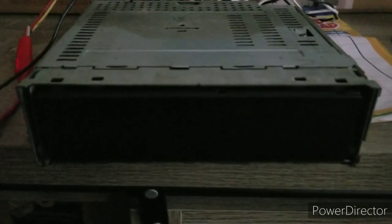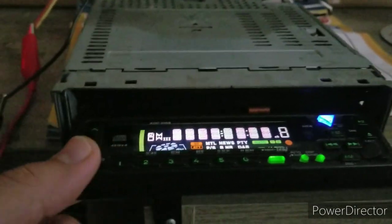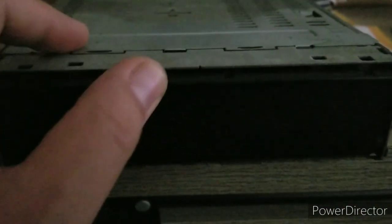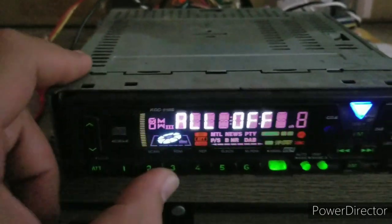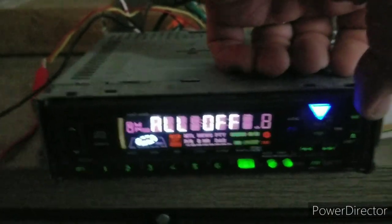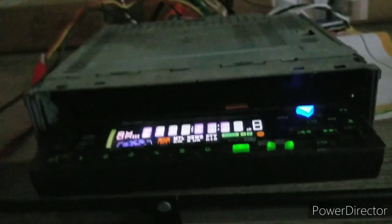Here I've got a Kenwood KDC-515S, and this radio has a manual mask system where you have to rotate it by hand. You can push the release button and flip it by hand, pushing up on the top left. It doesn't play burned CDs, so you'll have to use only audio CDs.